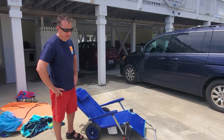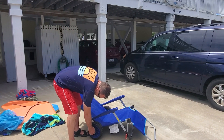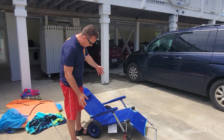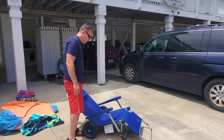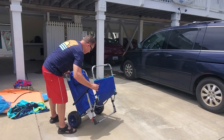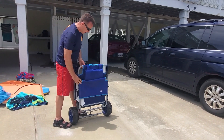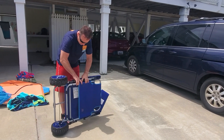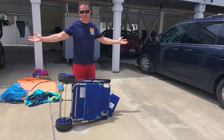I'll put the exact weight limit in the comments. It comes with a little bit of assembly required — you have to put the wheels on the axle, that's about it. Then you just fold it like that and transport it in your vehicle. Oh yeah, that's good to know.